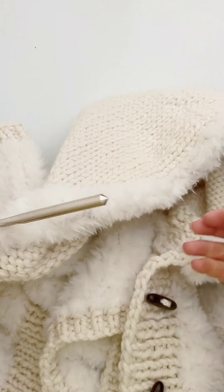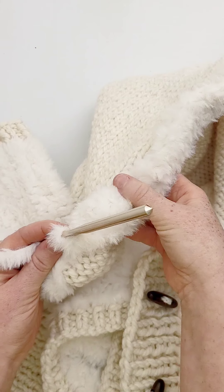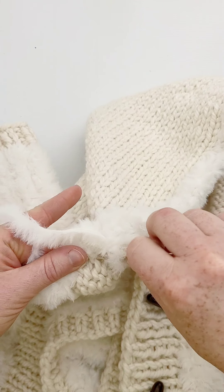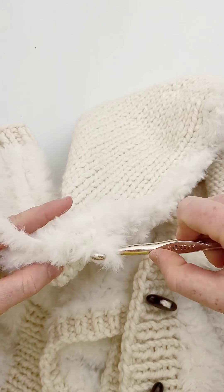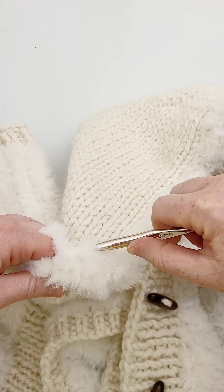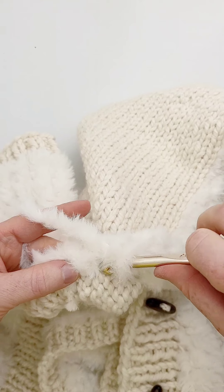This is going to help keep the hood edge from rolling and it also gives you a nice fluffy edge. I'm pretty sure I was using a smaller hook because I can't get this one through the edges of the stitches very well, but you get the idea.